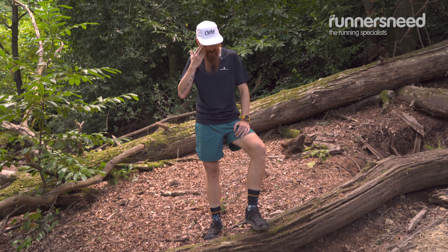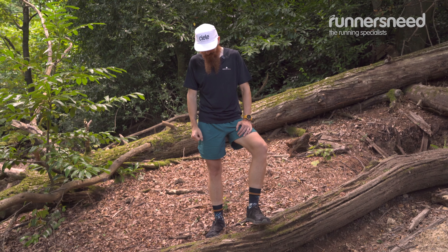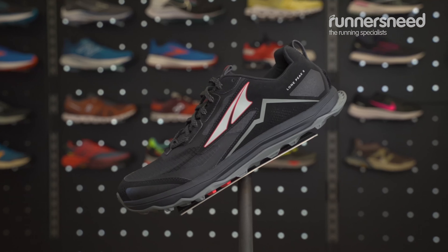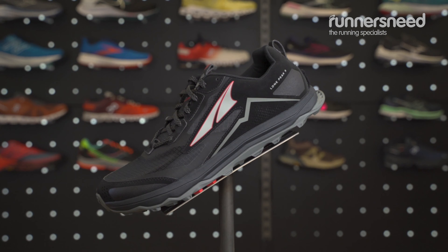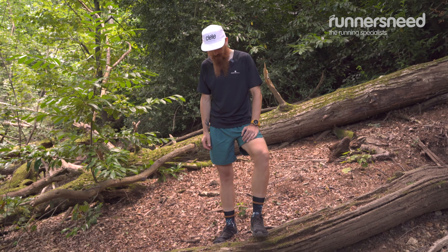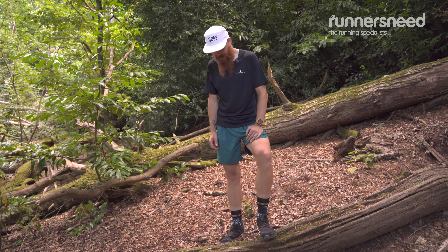The integrated rock plate gives a certain amount of protection. I'm loving the new EGO midsole — it's totally changed from the previous model. It's much better performance, much better response, and a better cushioned ride.